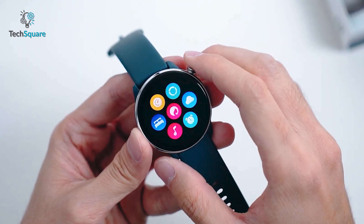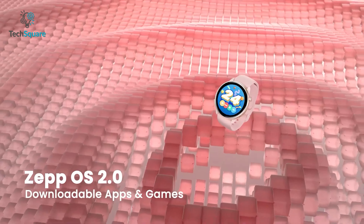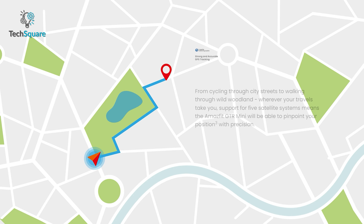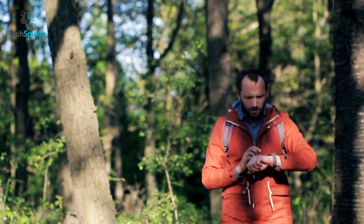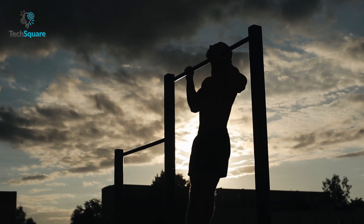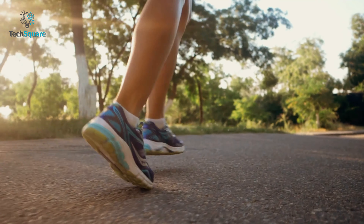Under the hood, the Amazfit GT-R Mini is powered by a dual-core Hyeongshan 2S chip and runs on Zip OS 2.0, both of which work together to deliver smooth performance and optimize battery life. Moreover, this watch incorporates 5 satellite positioning systems, meaning it can locate your exact position with pinpoint precision no matter where you are in the world. Through proper testing, we found its GPS tracking to be strong and accurate, so you can confidently rely on it to track your movements during workouts and other outdoor activities.